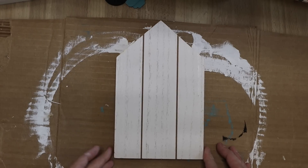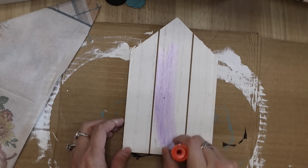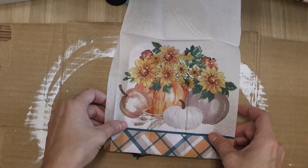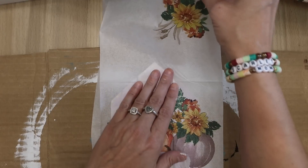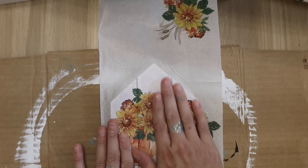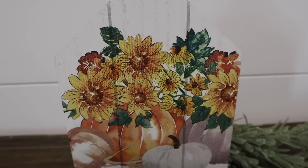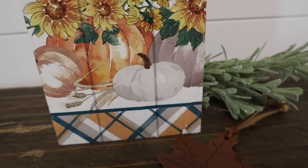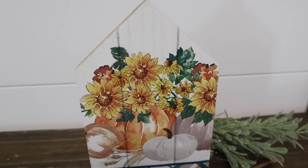This one is probably the easiest one. Grab one of these houses from Dollar Tree, a glue stick of course. Once the glue is on, I'm just lining up the napkin to where I want it. I knew the pumpkins were going to be cut off, but I wanted it to be in the center and that's it — glued, waited for it to dry, went ahead and sanded it down and there you have it. I like that you can see the little shiplap-like cracks in the house. I think this turned out perfect — I love this one.